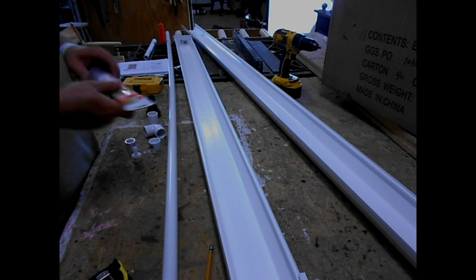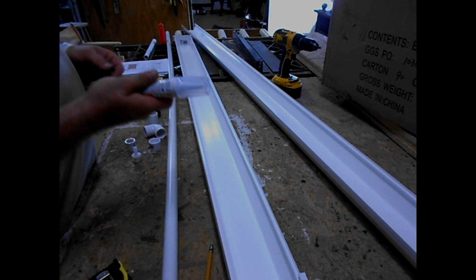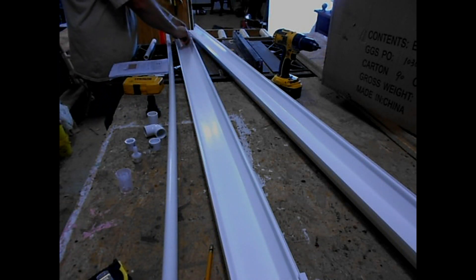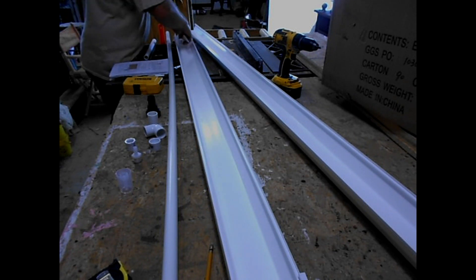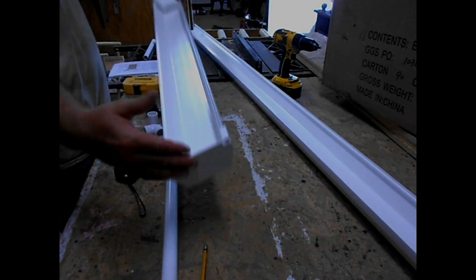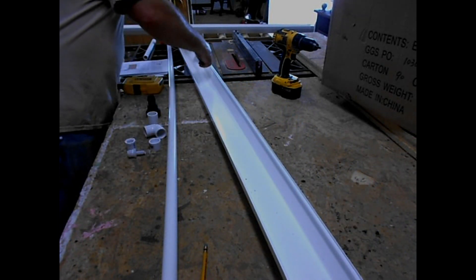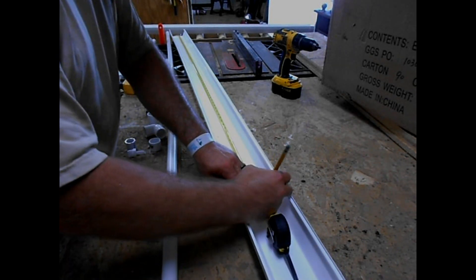Something I didn't mention in the parts: I got some waterproof silicone. I use this on my feeders for my beehives, but you need to put a bead of silicone around the edges of these end caps just to make sure everything's sealed up. I'm going to set this one off to the side while that's drying.